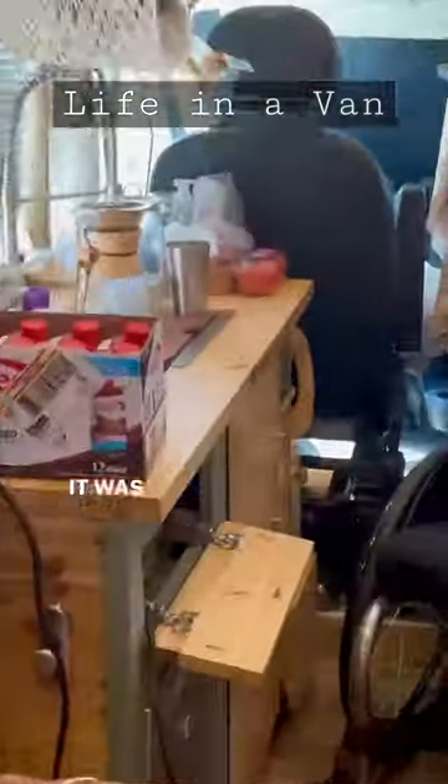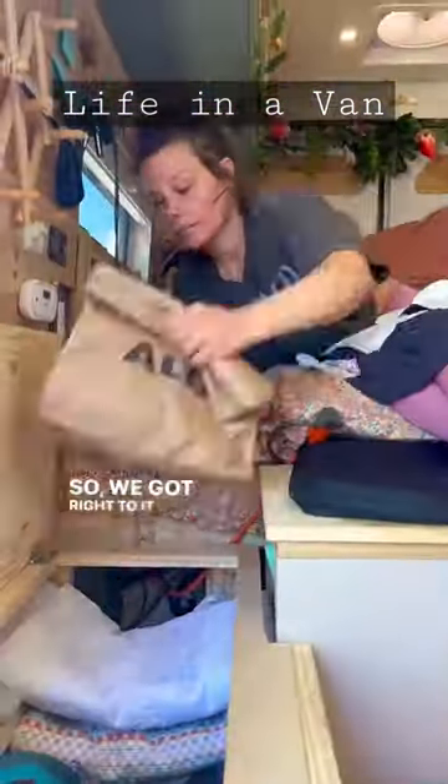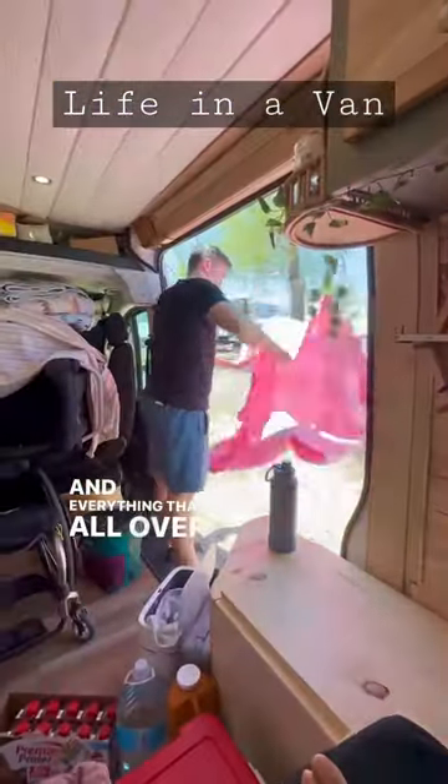Our van was so messy, it was time for spring cleaning. So we got right to it and started putting our fresh laundry that Brian had just done away, and started putting away all of the dishes and everything that was all over the place.